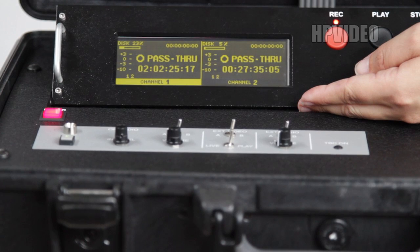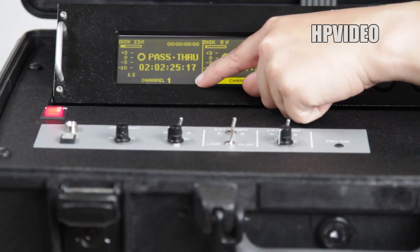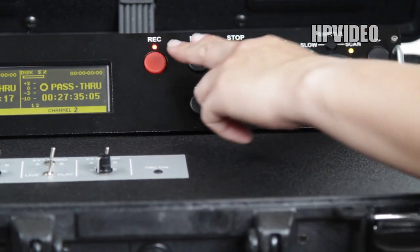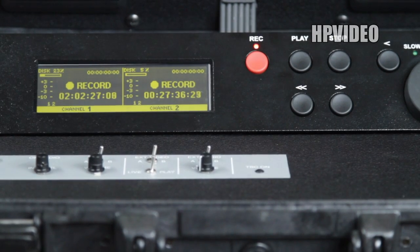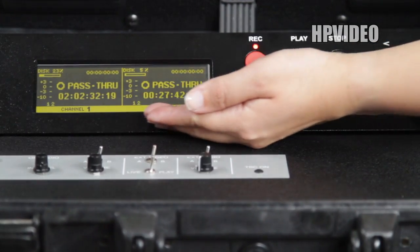To record footage to the briefcase, on the screen select in between both channels to capture on both hard drives. Then where it's labeled record and play, press and hold them both at the same time to start recording. The screen should show the word recording on both channels. To stop recording, press the button labeled stop.